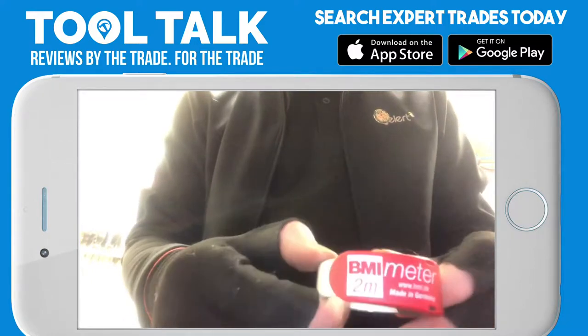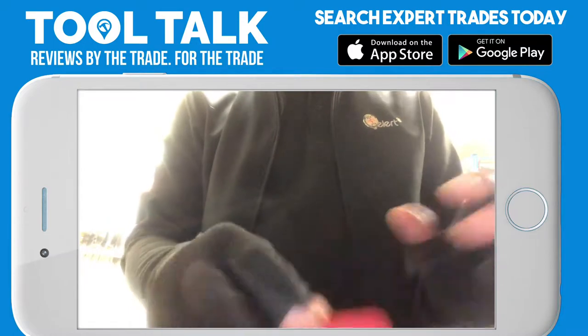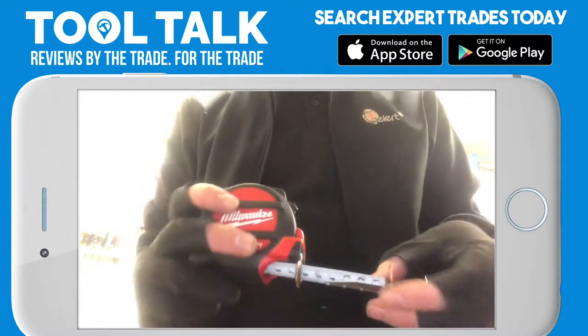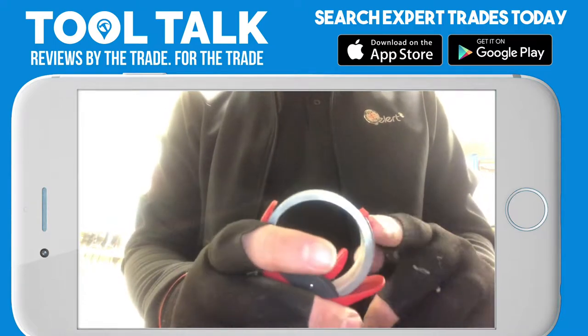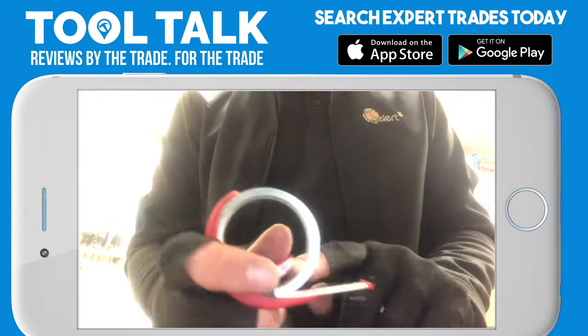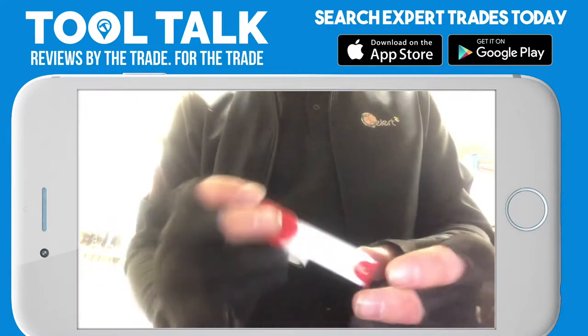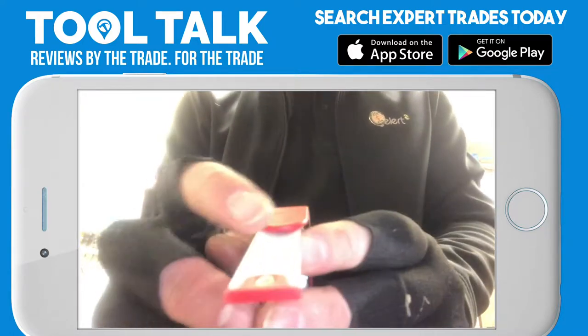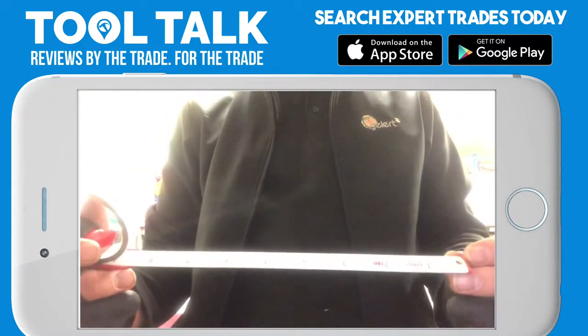A little review on a BMI tape measure, slightly different from your normal conventional tape. Your normal conventional tape has a little end hook — this tape measure doesn't. Instead, it curls up; flick it down, push this little lever, and the tape shoots out. Because the tape itself is made upside down, compared to a normal tape, you can see there's a little edge there.